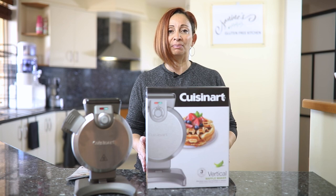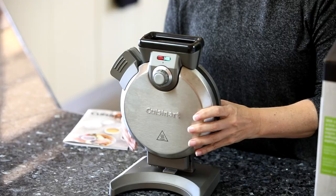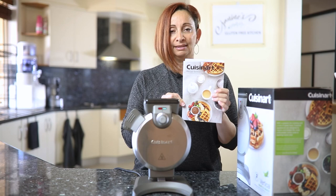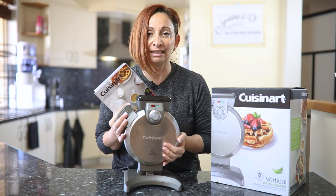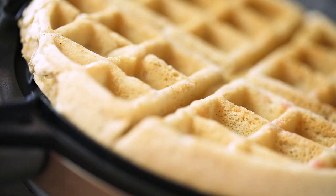So the Cuisinart Vertical Waffle Maker. This is the box it comes in, and basically all you get is this and this. But this little beauty is fantastic. I've used it a few times and I've got to tell you, it is so easy to use and the waffles that you get from it are delightful.